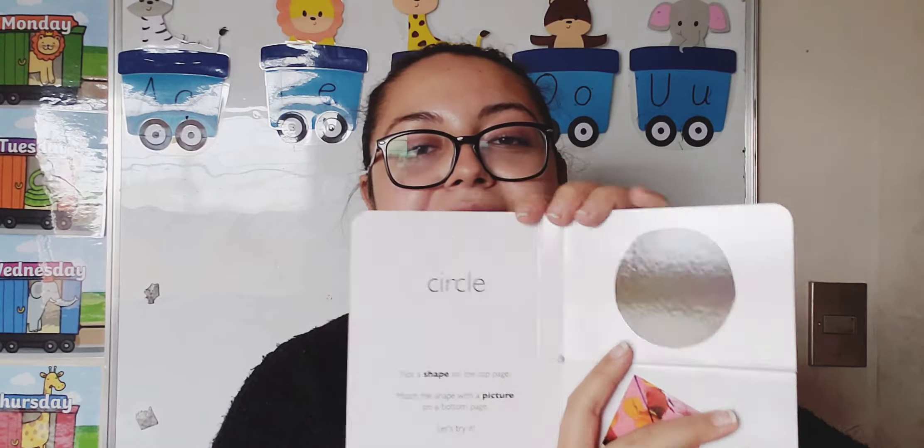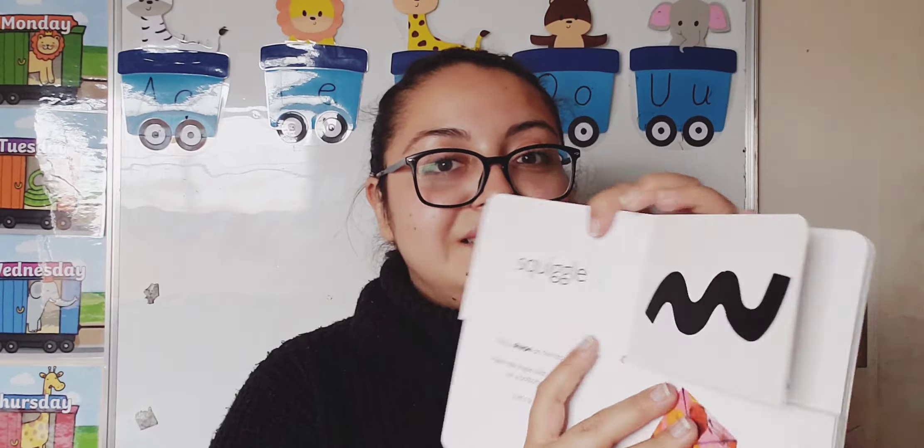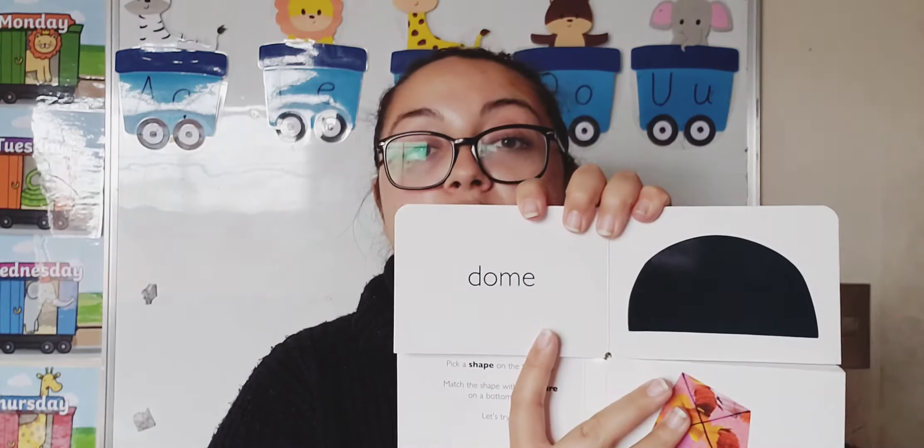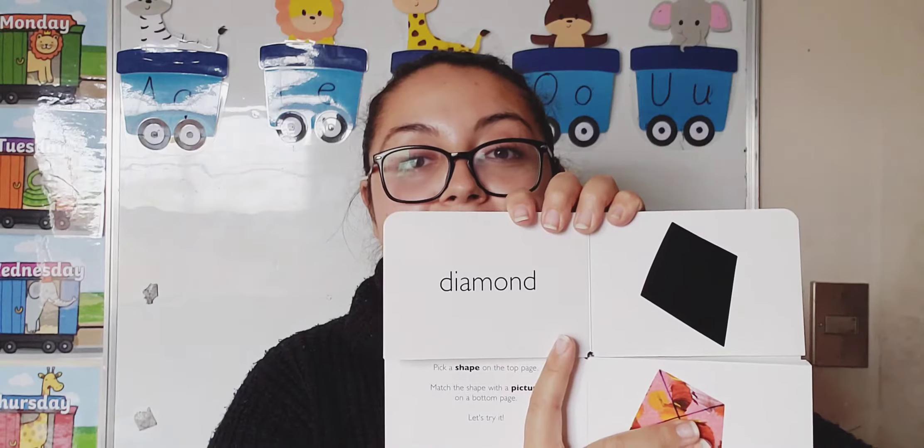Can we review one more time? Circle. Semi-circle. Square. Squiggle. Triangle. Dome. And diamond. And rectangle. Very good — you know all your shapes!